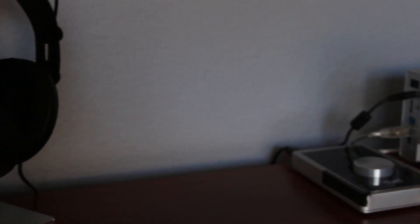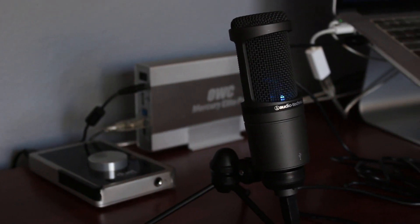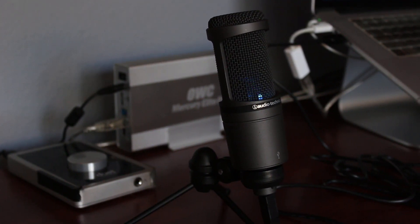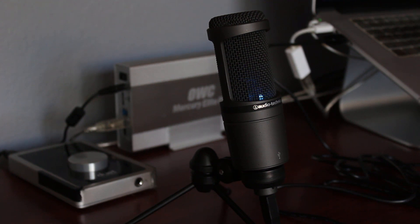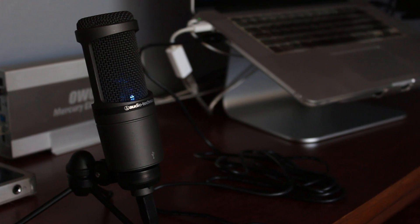One feature that I wish the AT2020 had is a volume gain knob, which would let you control the microphone's volume directly on the mic itself. Instead, you have to go into your computer's settings to set the volume, and this can become a hassle.